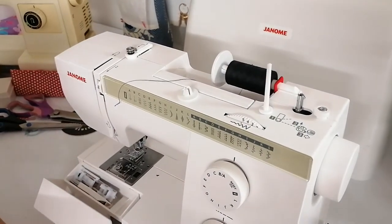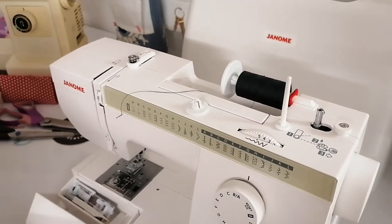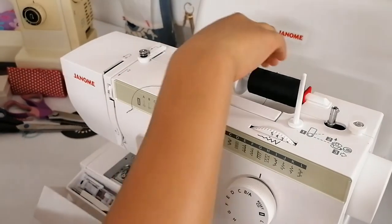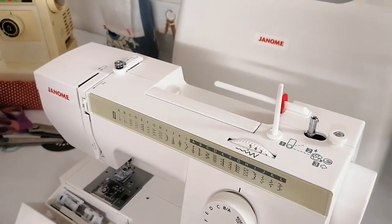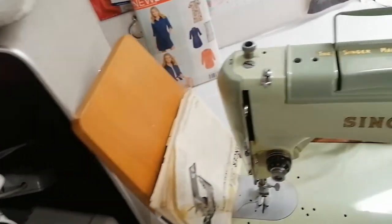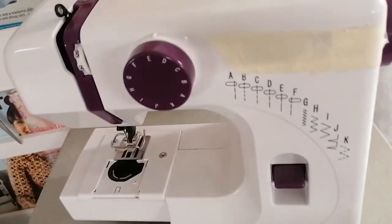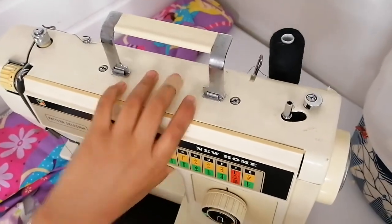This machine has a horizontal spool holder, but not all machines have that. A lot of machines come with the spool holder upright. I've set up my other machines so you can see that the spool holder can be at the back — that one is at the back, and that one is at the back as well.